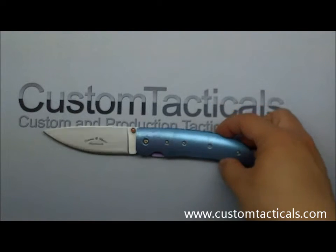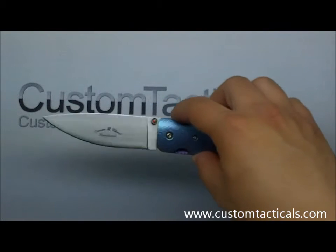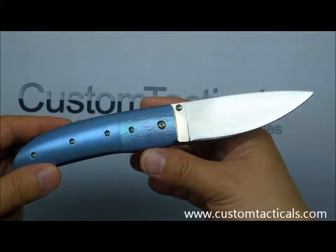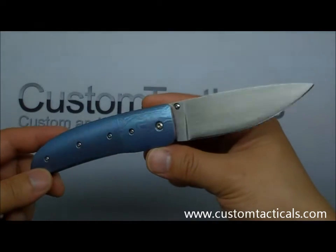CustomTactiles.com here, and the knife I'm looking at today is a Darin Shard handmade piece. This is a piece I picked up from Darin at the Canadian Knife Makers Guild show a little while back.